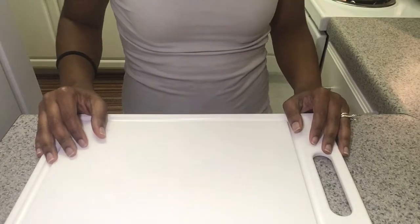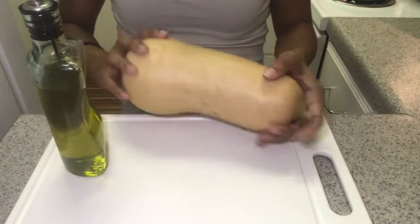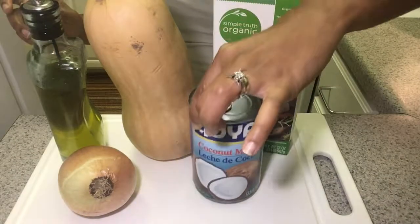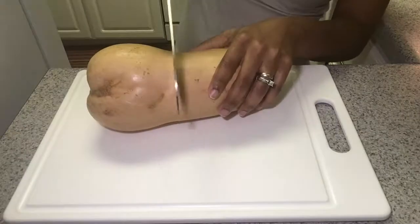You will need the following ingredients: oil, butternut squash, an onion, vegetable stock, coconut milk, salt, and pepper. Honorable mention: a bulb of garlic.